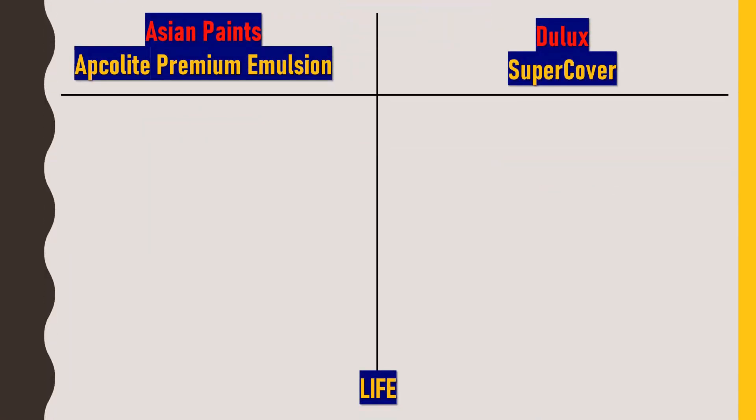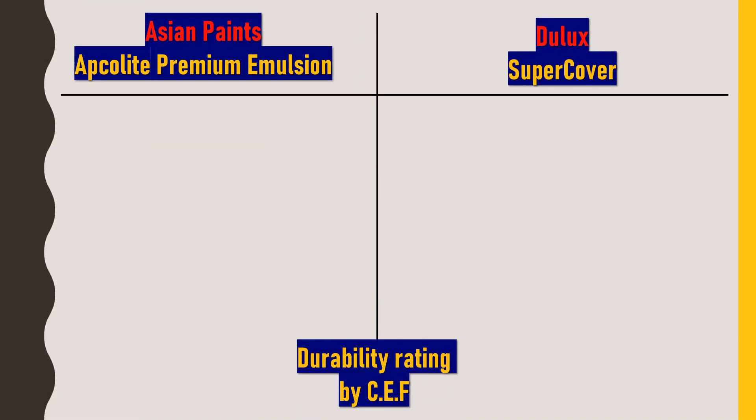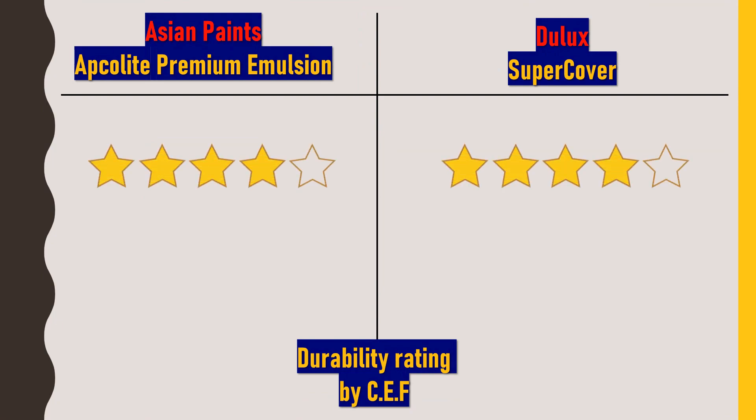For the life of both products: although there is no warranty provided, based on experience the minimum life of both paints is approximately seven years. Under ideal conditions — no cracks, no leakages, and no extreme weather — the paint may even last about ten years. Based on this, both Asian Paints Apcolite Premium Emulsion and Dulux Super Cover are rated 4 out of 5 stars for durability, due to the lack of warranty from the companies.